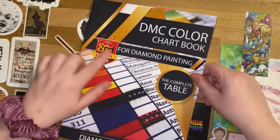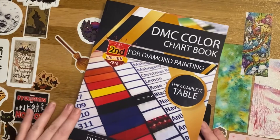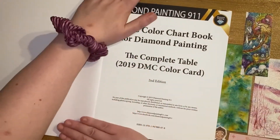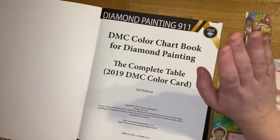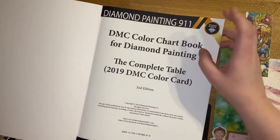I haven't been able to get hold of any first edition copy, so I'm not sure exactly what the difference is. The reason I chose this colour chart as opposed to any of the others was because of the layout — I really liked it.